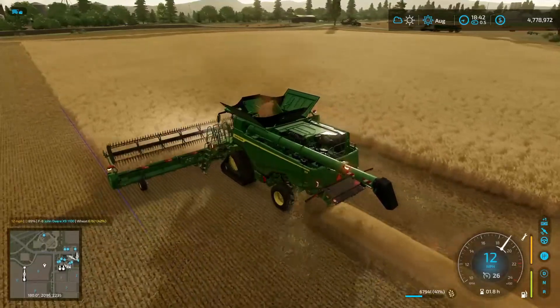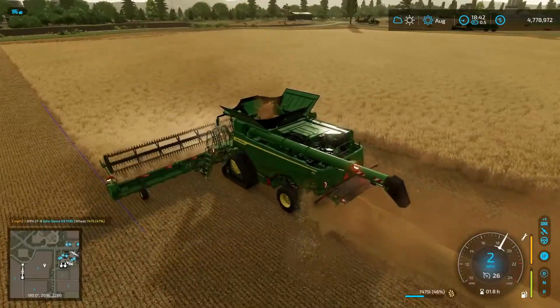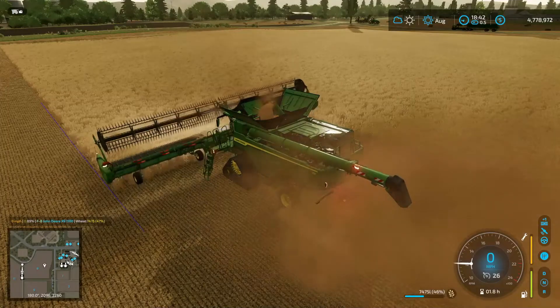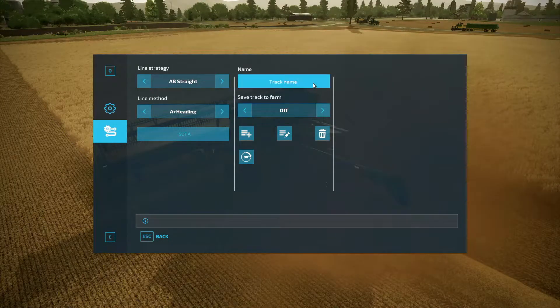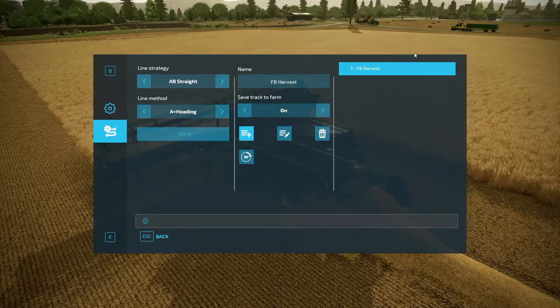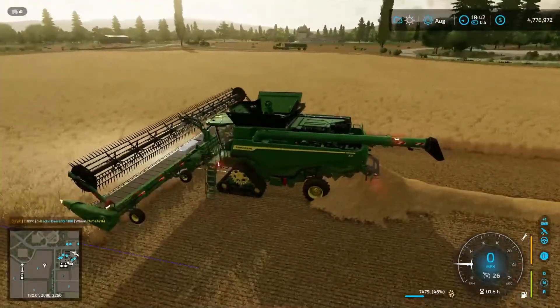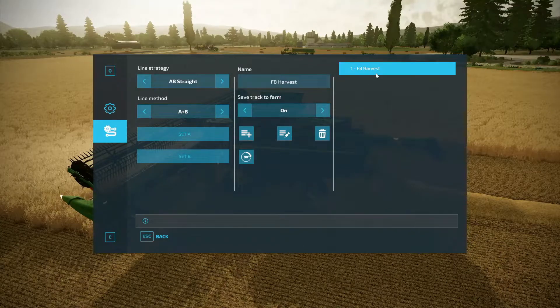I want to show you one more step to make life a little easier. Hit Left Control and S to bring up the menu again. Now you can save this track. I'm on field eight with a harvester, so I'll name it F8 harvest. I can save track to farm and add it. Now every single time, this track will be right here — I don't have to set it up again. Every time I come to field eight to do a harvest, I just bring up the menu, click on it, select F8 harvest, and it turns on. That's all there is to it.